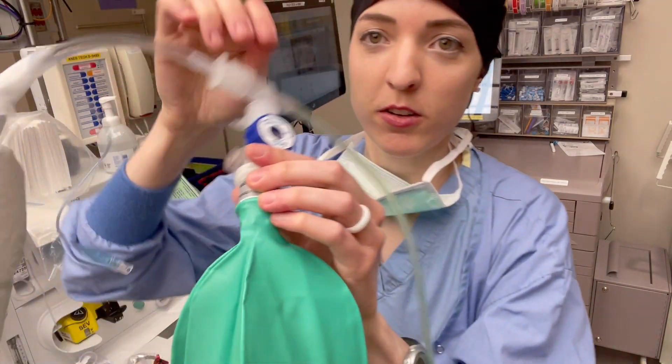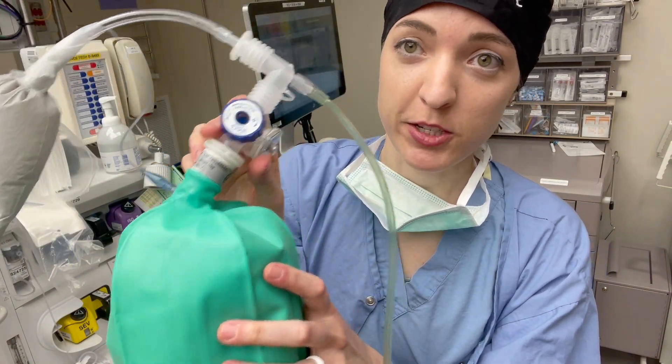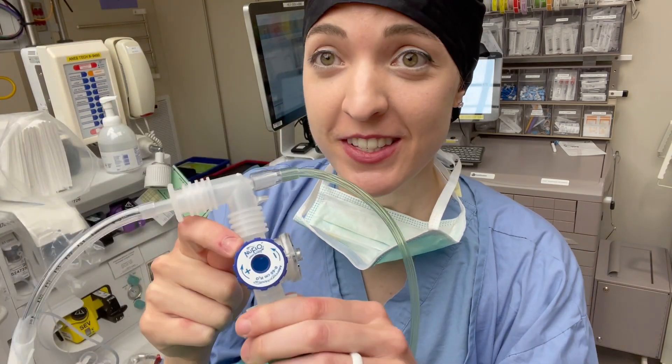So I can actually ventilate my patient. One thing that threw me off and made it confusing was this whole scenario — this is like your pop-off valve, or your APL valve, or your peak valve.